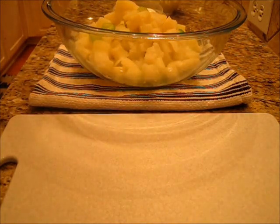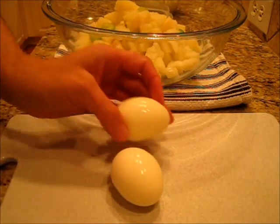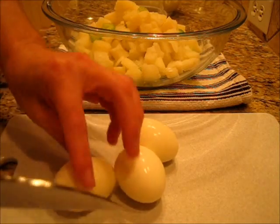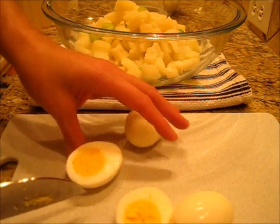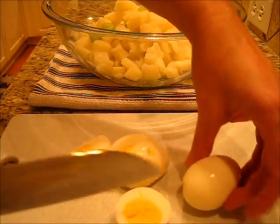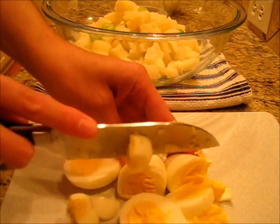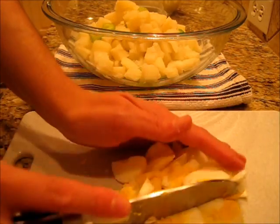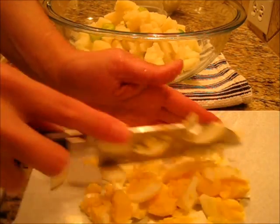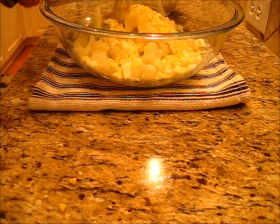We're going to give these eggs a rough chop. Now if you'd like to chop them finer that's great, but we like ours with a little bit of a rough chop. Look how beautiful those are. Just turn it sideways, chop into it, and chop your eggs the way you'd like them in your potato salad. I like my eggs chopped like this, and I'm adding them to the potatoes, the onions, and the celery.